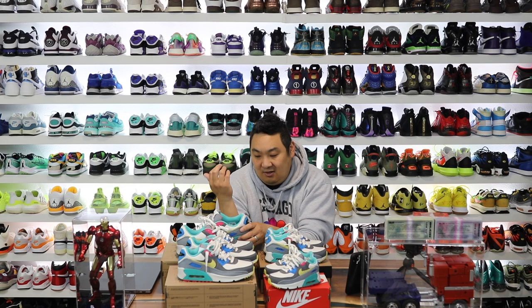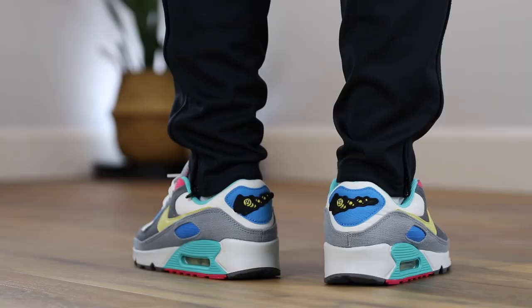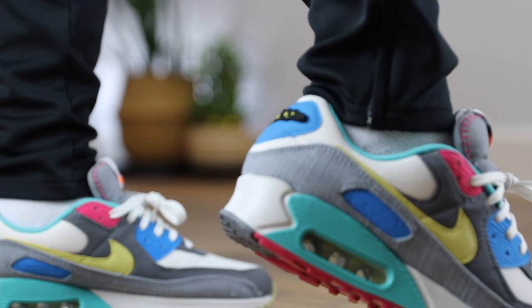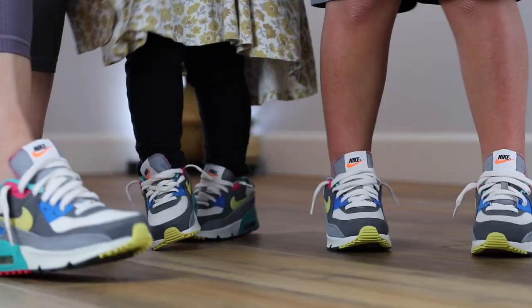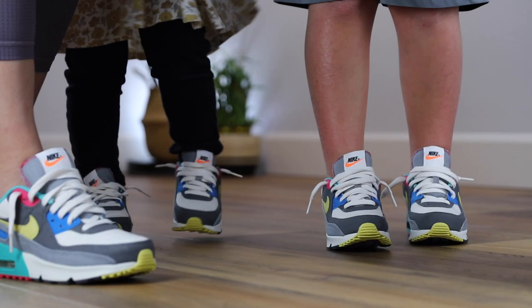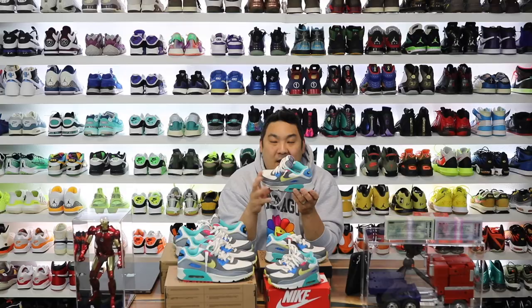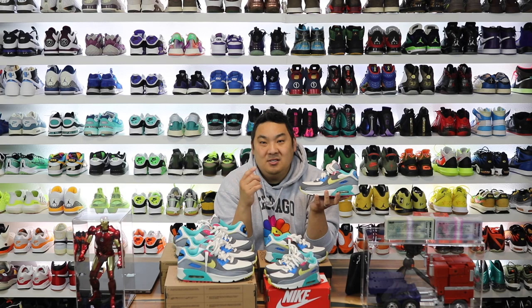The color blocking is done really, really well. It reminds me almost of Easter and springtime vibes, but also not Easter at the same time — it's not something you can only wear during Easter. It is something for the spring, but it's a fun, lively pair of sneakers the entire family can enjoy. If you're interested in buying a pair, check the link in the description for Hibbit City Gear. Where does the Air Max 90 rank in your Air Max listing? For me it's number one — I like it over the Air Max 1, Air Max 95, the 97s, and even more modern Air Maxes. The Air Max 90 just brings it back home.